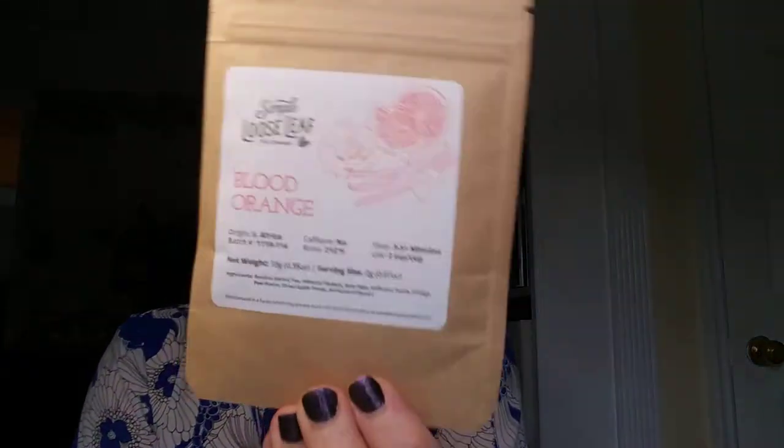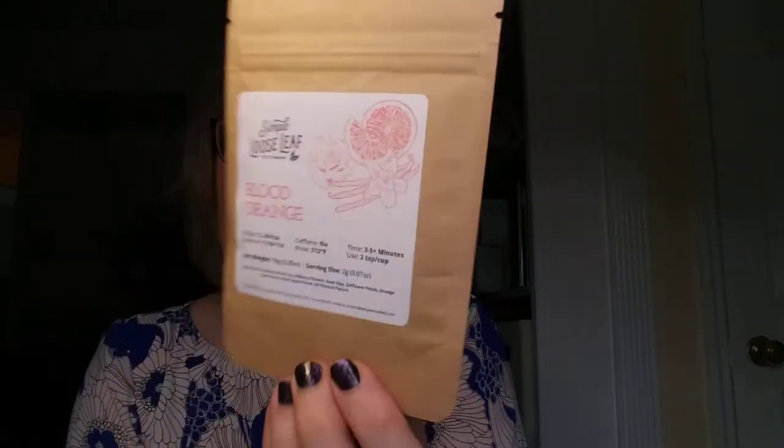The herbal one is a Blood Orange tea, and this sounds fantastic — I love a good orange tea. It originates from South Africa, no caffeine, three to five minutes, brew at 212 degrees. This is part of a family of teas that have proven to be one of their top selling lines. It's also caffeine free, making it a great evening drink that won't keep you up late. Let's rip into this one — they have little notches but I think my scissors will be better.